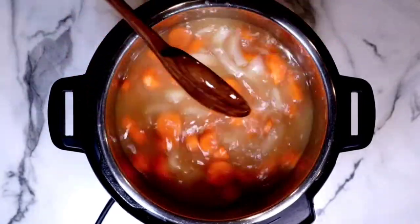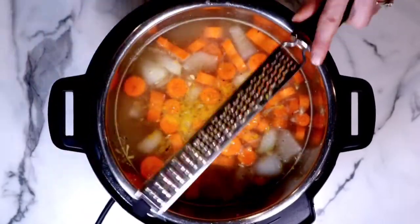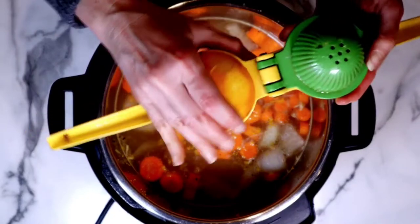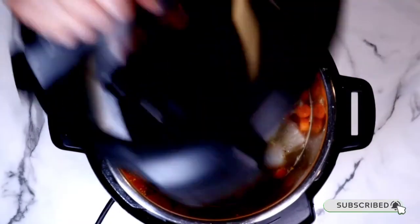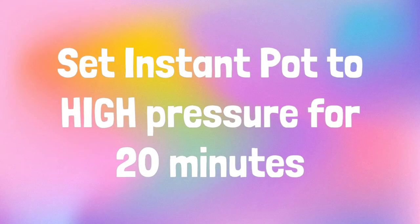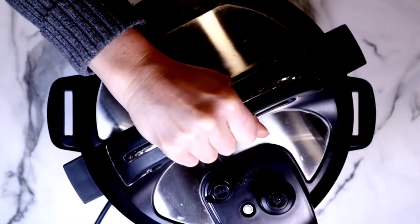Now we're going to zest in some orange. I love adding orange here because it really brightens up all of the flavors. After it's zested, just juice it in there. Then we're going to grab our lid — make sure the silicone ring is on, close the lid, and set it to high pressure for 20 minutes. Then we're going to perform a quick release. There's no natural pressure release today, so it's so quick and easy.